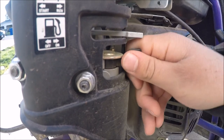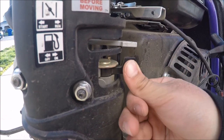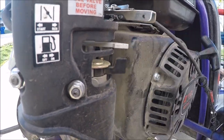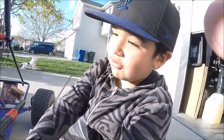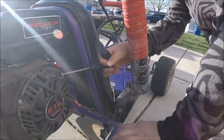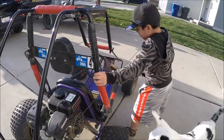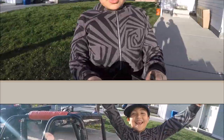Here is the gas. It's on right now, and this is when it's off, but you have to turn it on. Then you can turn the go-kart on. When you're done doing all of that, you have to pull this really hard. I did it!